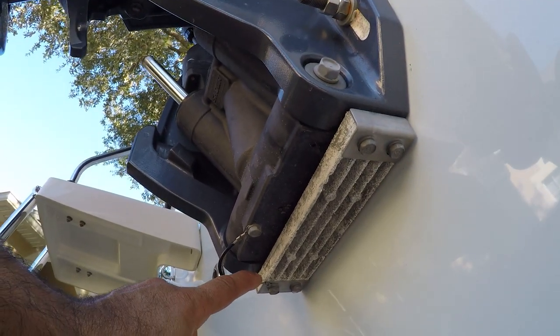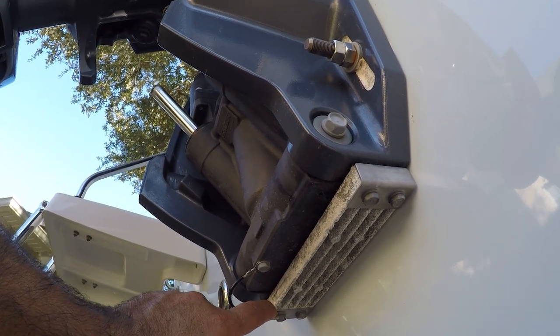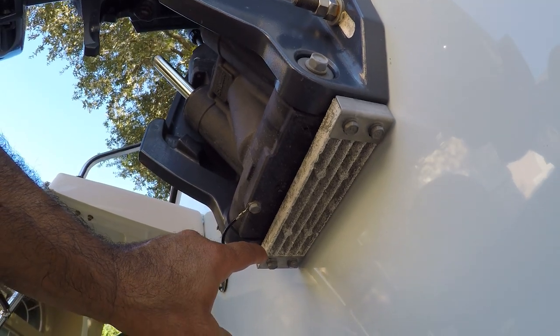This second anode has four bolts. There's also a ground cable attached right here, so we can't forget to reconnect that cable when we're done.